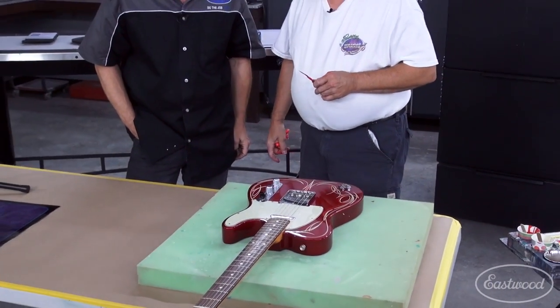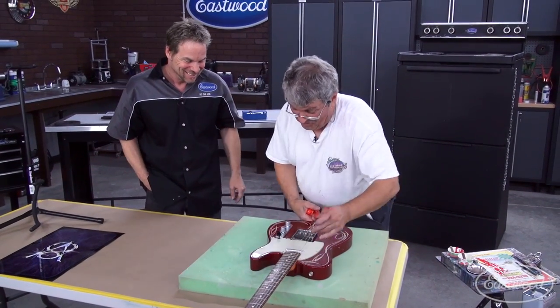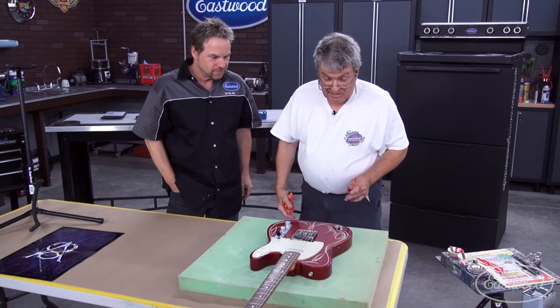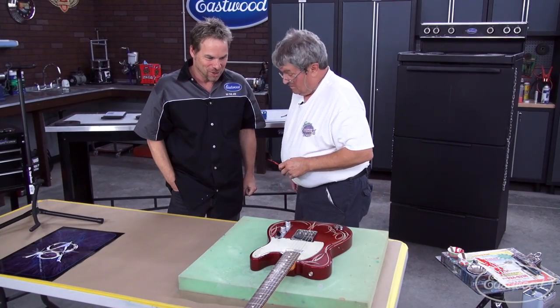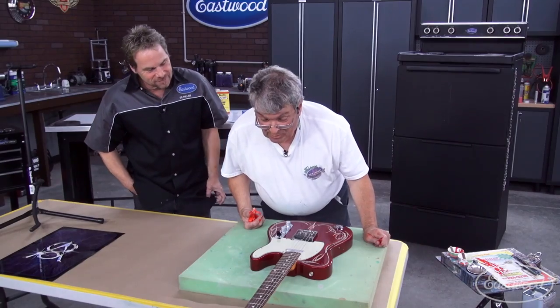Should we wash it off and start over? No! Don't you dare. I'm just kidding. I really kind of like this. It's got a good balance to it. It's looking like a 1950s striped guitar, and that's what we were shooting for. I think Dutch should be proud of us.